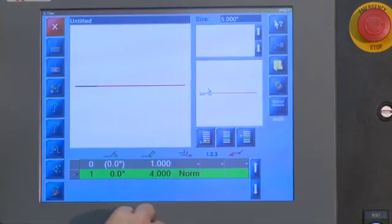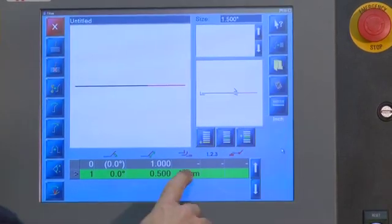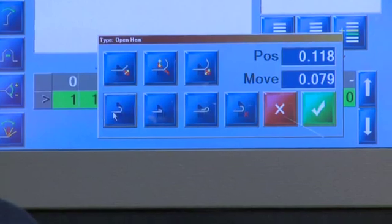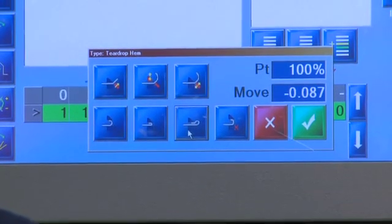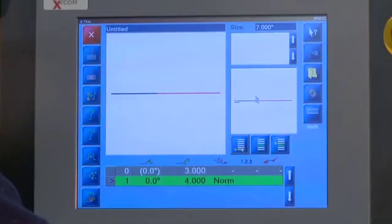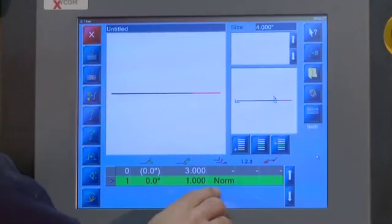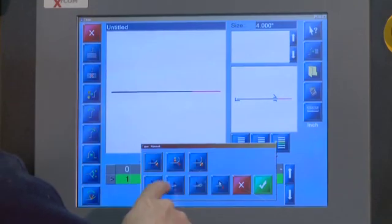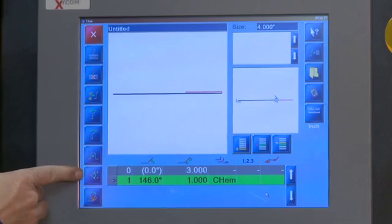Here we're simply adding a bed, adding a dimension, and choosing a hem. You can choose open hems, closed hems, or teardrop hems at the touch of a button. You can also change dimensions on your back gauge, or touch a button to change the direction of the piece.